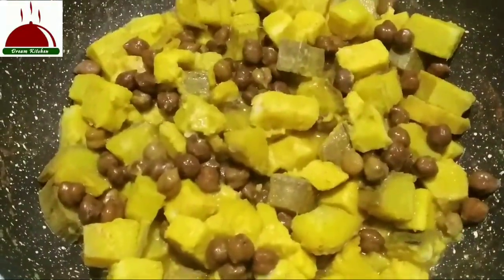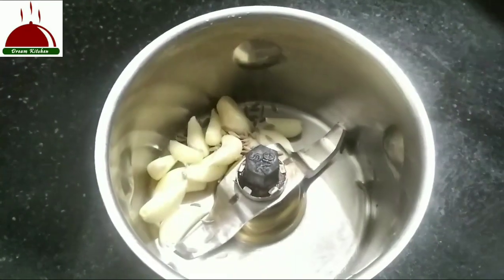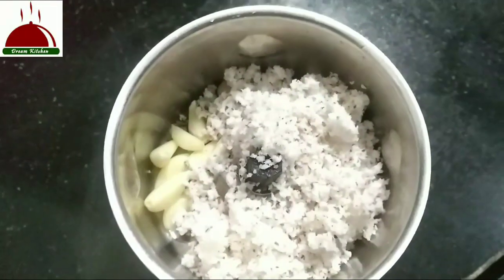I am ready to do this. I am ready to make this recipe. Because of these two sides, I'll use 3 tablespoons for this recipe.